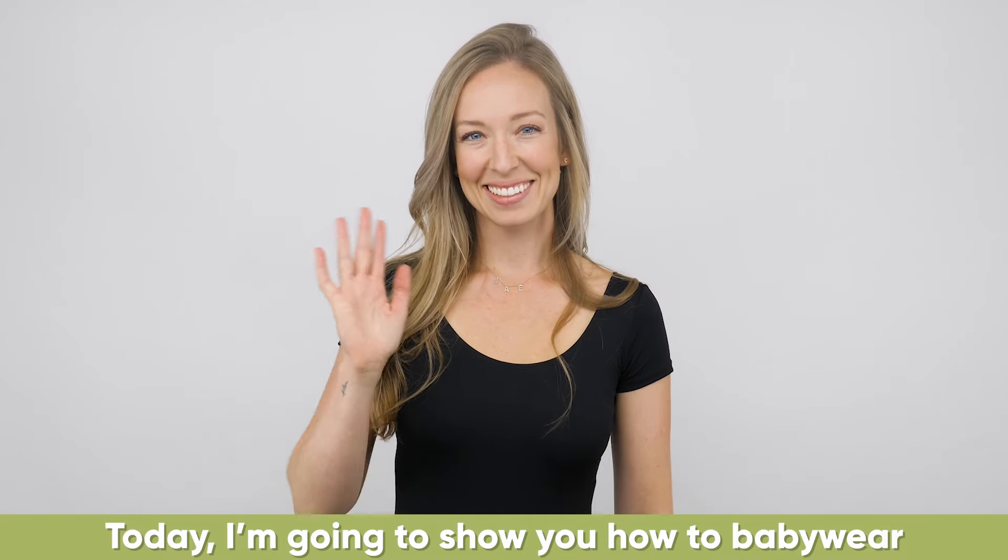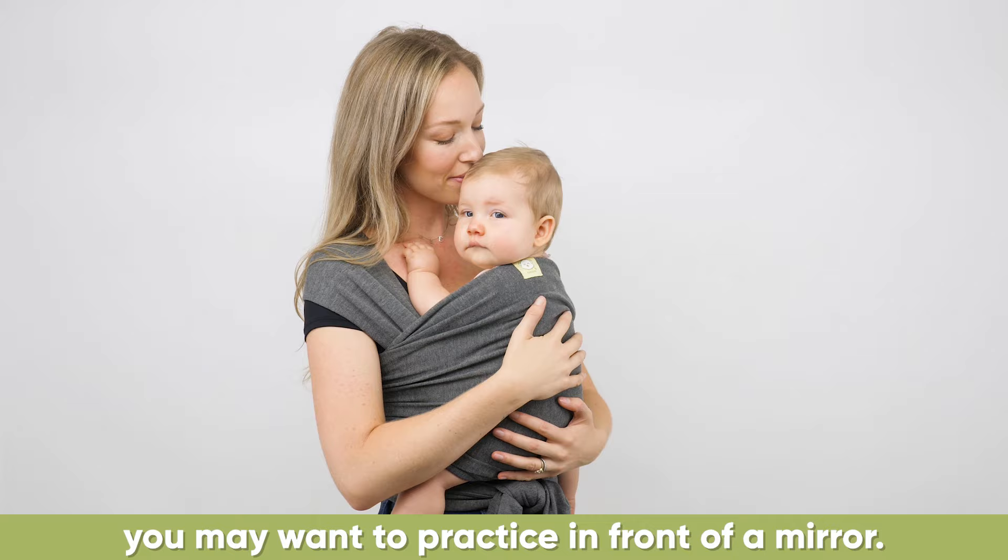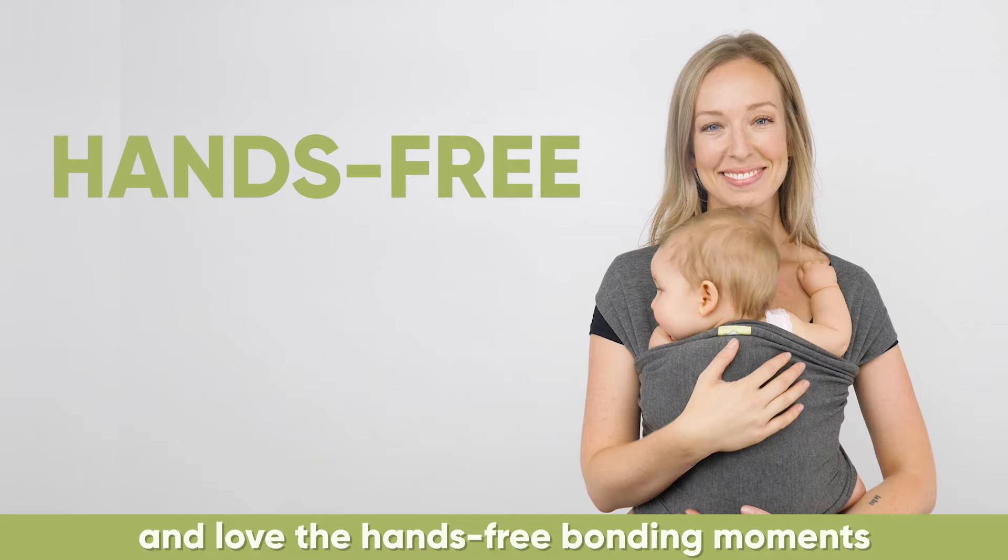Today, I'm going to show you how to baby wear using your Kia Baby's Wrap Carrier. For first-timers who are new to using a baby wrap carrier, you may want to practice in front of a mirror. After one to two tries, you'll definitely get the hang of it and love the hands-free bonding moments with your baby wherever you go.